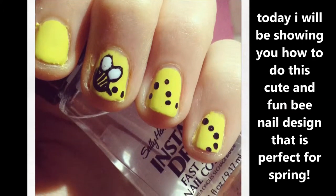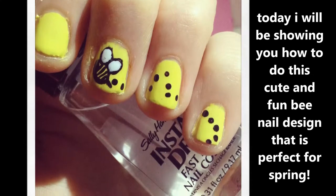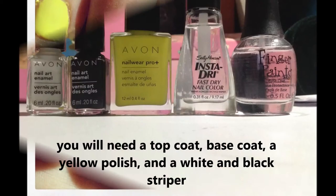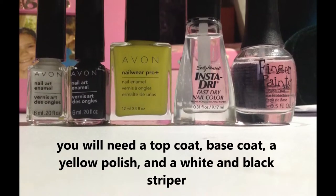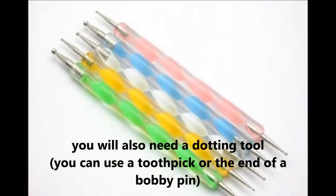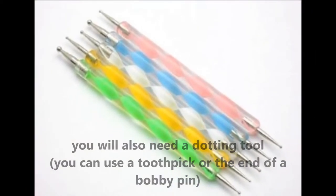Hey guys, so today I'll be showing you how to do this cute and fun bee nail design that's perfect for spring. You will need a top coat and a base coat, a yellow polish, and a white and black striper. You will also need a dotting tool, but you can use a toothpick or the end of a bobby pin instead.